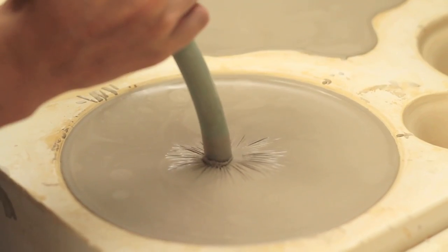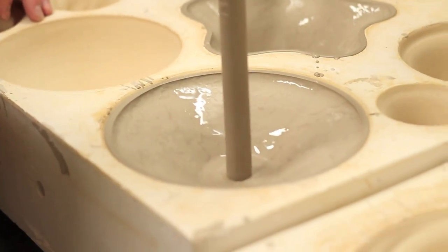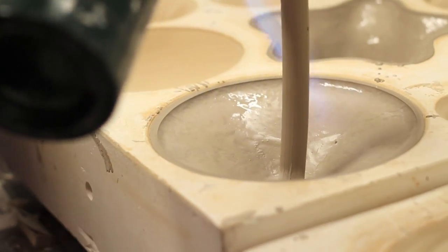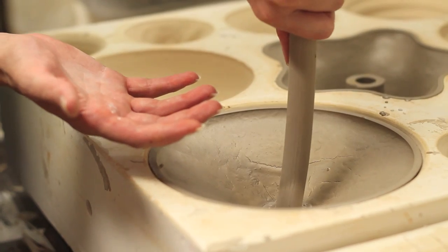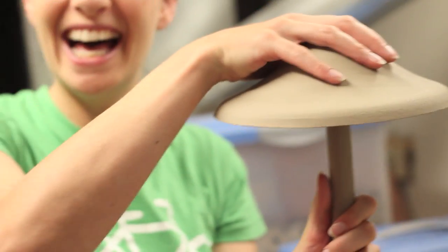It's pretty strong. Stick the stem in that excess slip. So once it's done drying, you can just grab it, flip it upside down, and there it is.